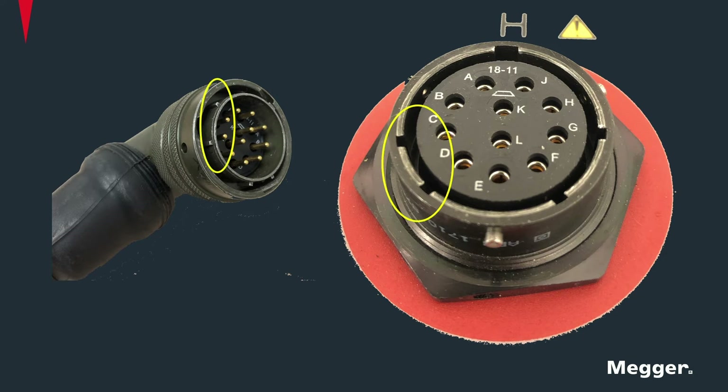Connecting rings for both male and female connectors have grooves marked along the circumference to ensure correct orientation. Once the connectors are inserted into the panel, a quarter-turn locking mechanism will secure the connection.